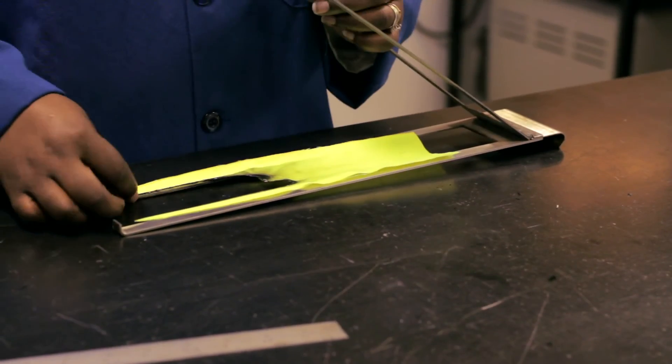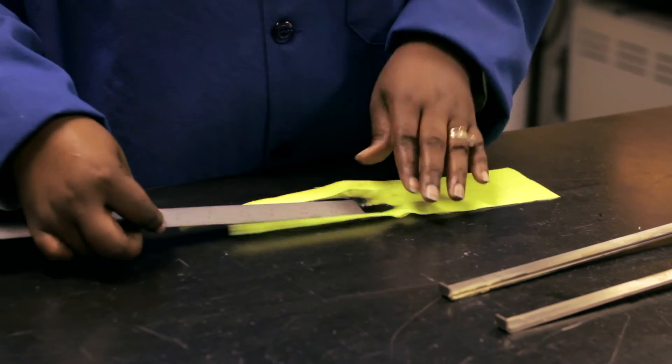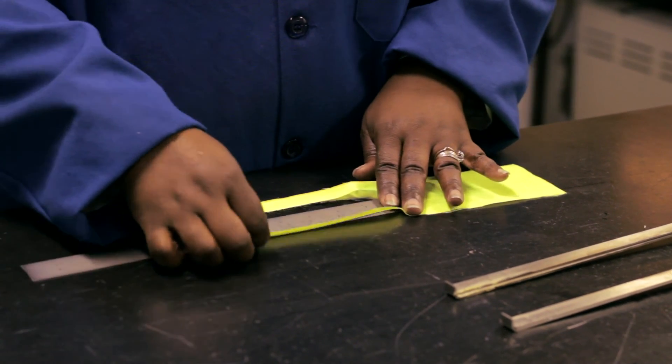Finally, let's look at the non-FR high-vis yellow 100% polyester, the least flame-resistant of our samples. Not acceptable.